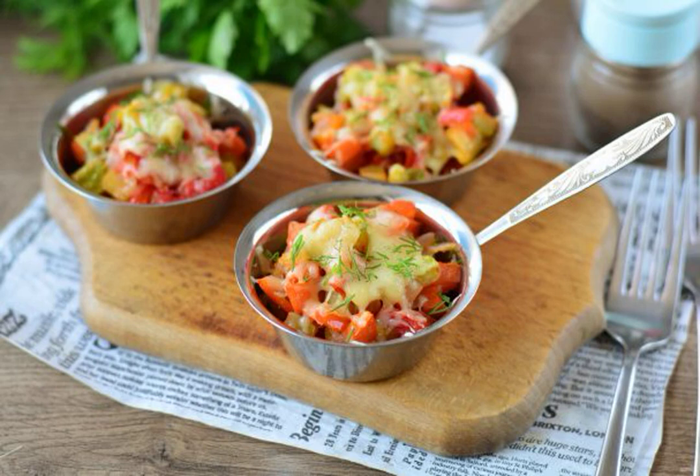Prepare a delicious vegetable julienne in the oven. The dish is healthy and nutritious, everyone will like it, even children. Take a note.